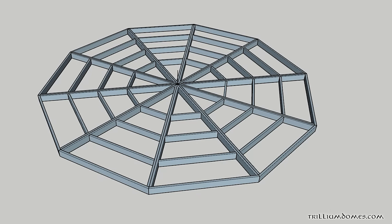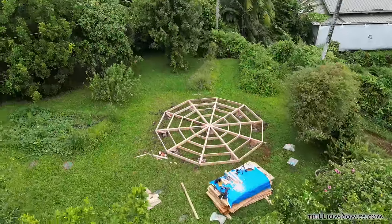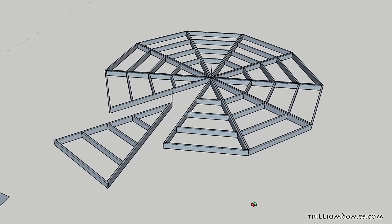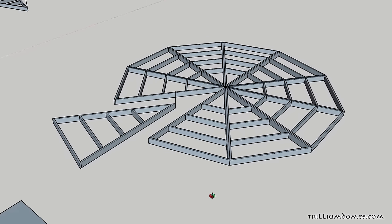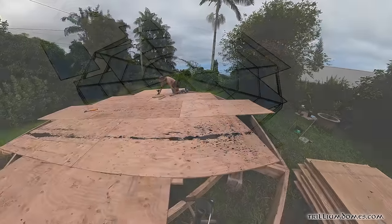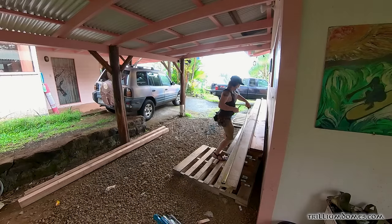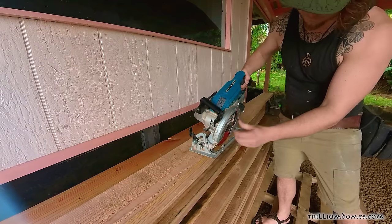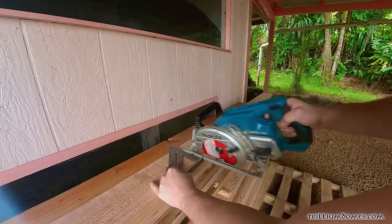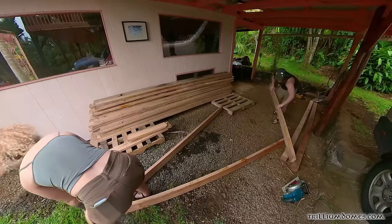The first step of many builds is the foundation. We went with a wood deck because it was going to be a multi-use space, and because Hawaii doesn't have a frost line we weren't worried about using regular concrete blocks on gravel pads anchored down with rebar. I went with the pizza slice method because it's the fastest — even though it uses a little more wood, it makes for a quick and sturdy deck. You basically just cut each component 10 times and make 10 pizza slices. As long as your cuts are accurate, they'll line up perfectly.